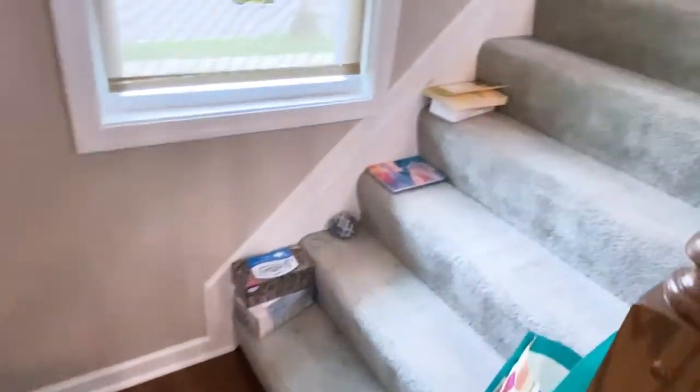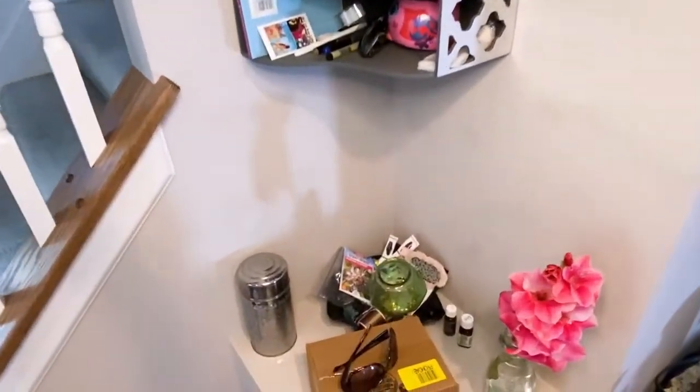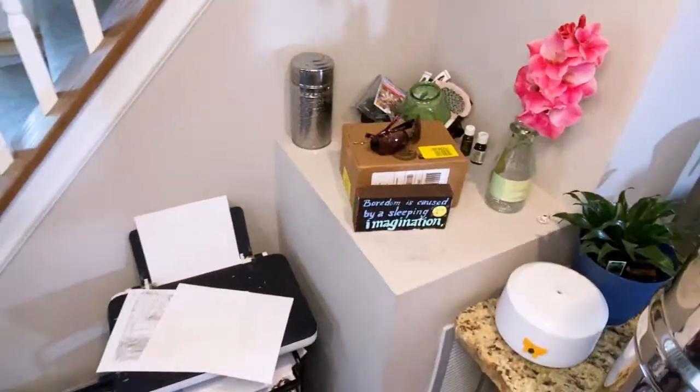Have you heard of being clutter blind? That's basically when you're so used to your clutter that you don't really notice it's there. And that's what's been happening with me. But after decluttering the drink station, you definitely notice how cluttered this area is in contrast.